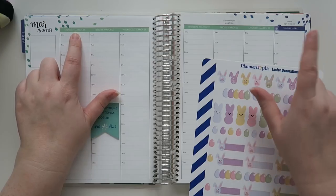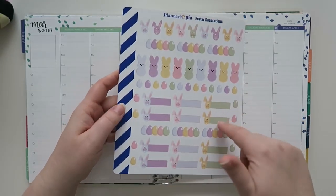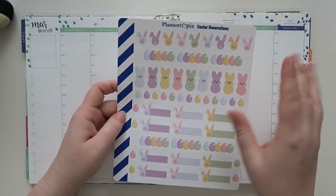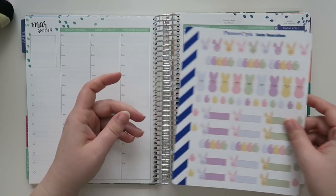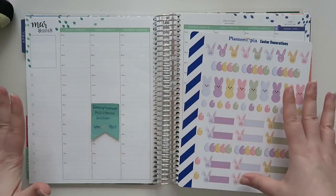We are working on March 26th through April 1st, and this is kind of the color scheme I'm going to go with. If you guys didn't watch my latest Etsy haul, I will link that below. I found this sticker from Plannertopia that's just like an Easter fun thing. I know Sunday is Easter — I do have plans on that day, but yeah, we're just going to go with it.